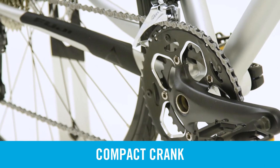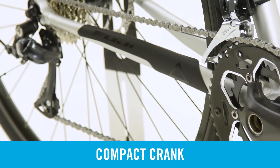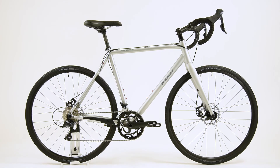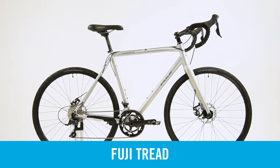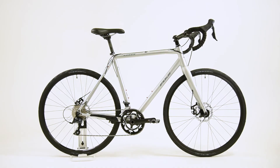Finally, we outfitted the Tread with a compact crank that offers a wide gearing range, allowing riders to tackle both climbs and flats with ease. The Tread is a do-it-all, go-anywhere machine — the Swiss army knife of bikes, ideal for riders who need year-round performance and reliability.